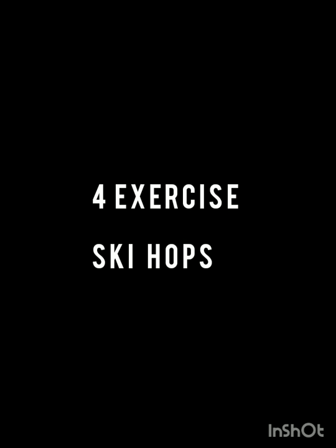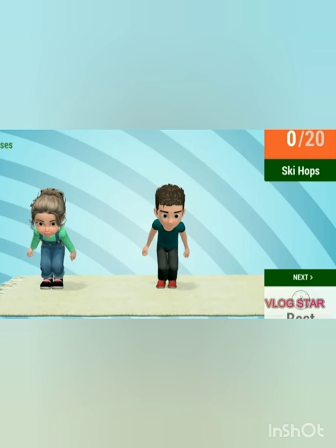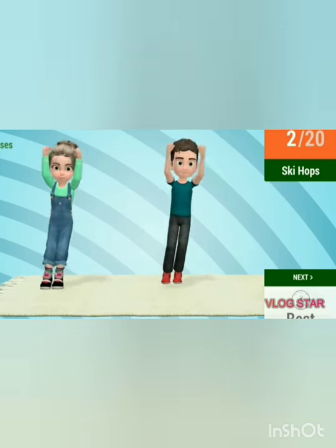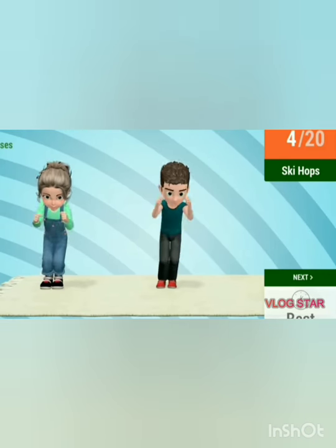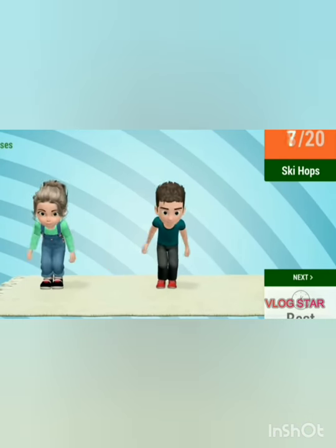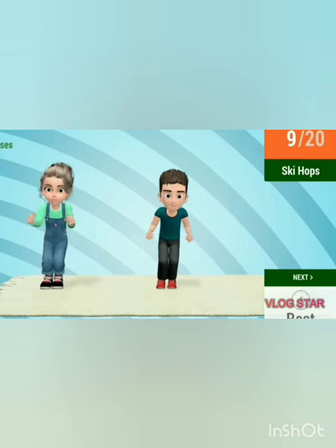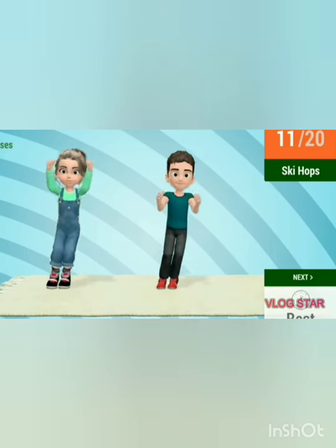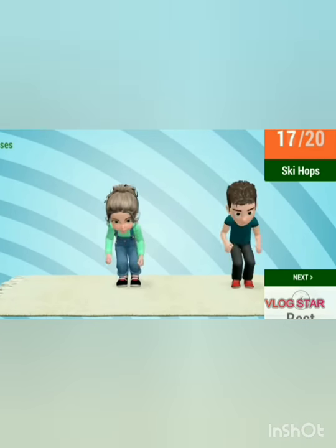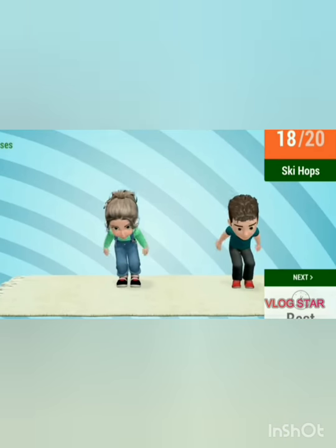Fourth exercise: ski hop. Let's start the exercise. 1, 2, 3, 4, 5, 6, 7, 8, 9, 10, 11, 12, 13, 14, 15, 16, 17, 18, 19 and 20.